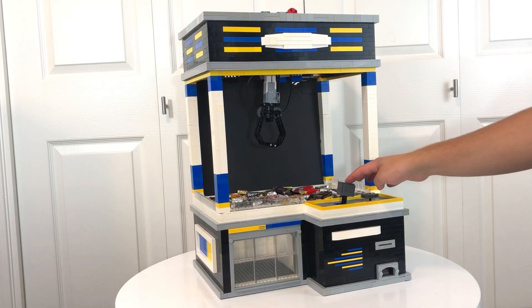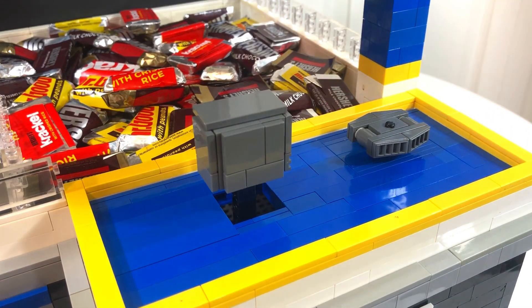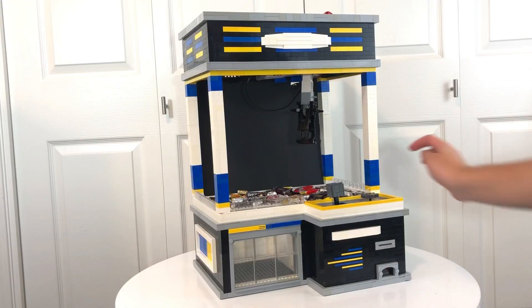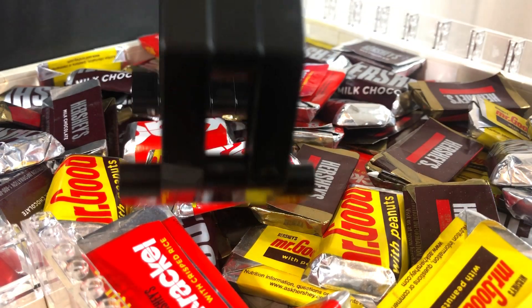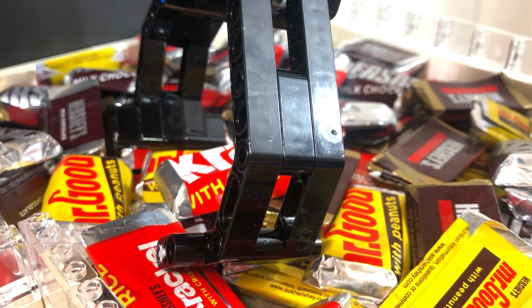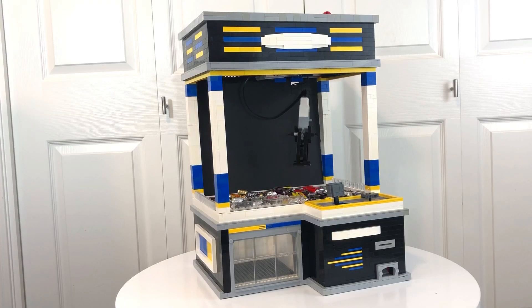This claw machine can only be played upon inserting a quarter. Once you have done so, use the joystick to position the claw. We lost this round, but we'll try one more time.